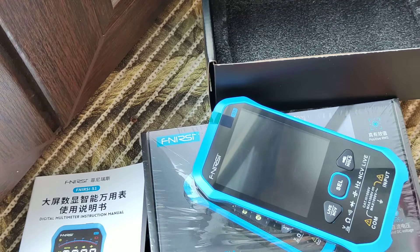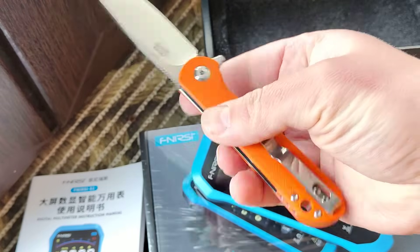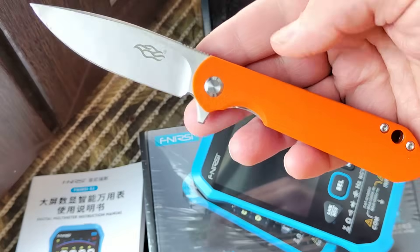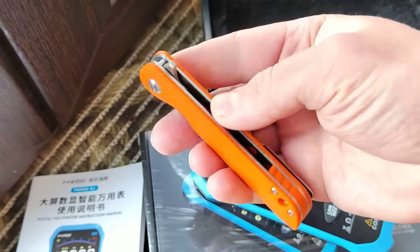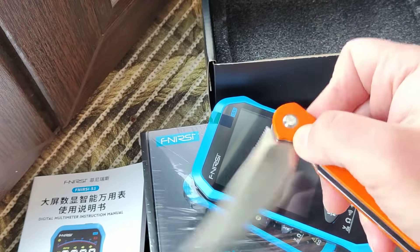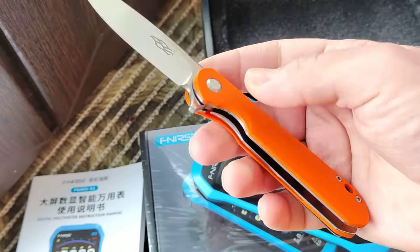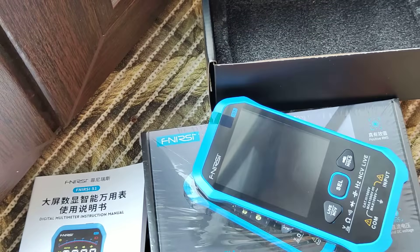In a couple of days there will be a review of this one. Interesting knife from Ganzo Firebird. Put a like, subscribe to my channel and you will see it. That's all. Bye bye.